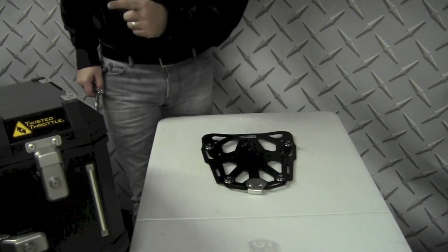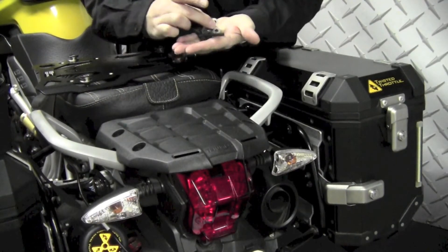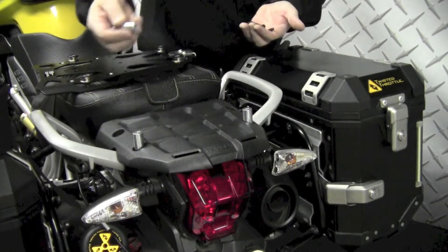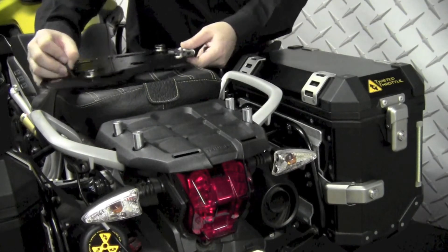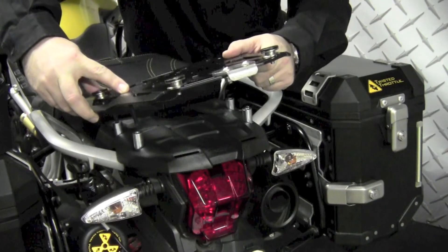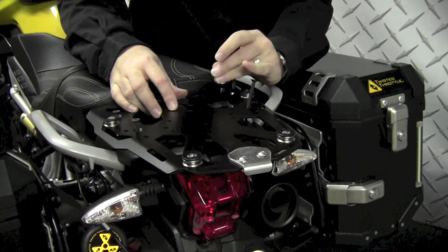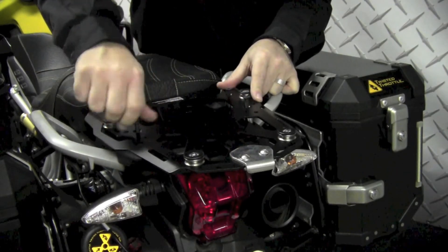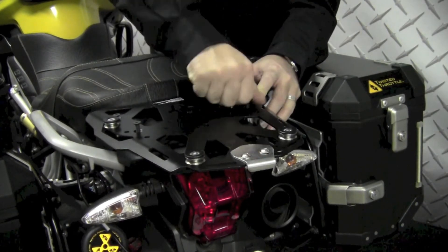I've got my hardware attached, now let's get this bolted up. Included in the kit are two different lengths of spacers — the longer spacers go in the rearward position and the shorter spacers in the frontmost position. Then I'm just going to loosely drop the bolts through the steel rack, just kind of line everything up very loosely at first, just so I can feel them start threading in to the grab handles.